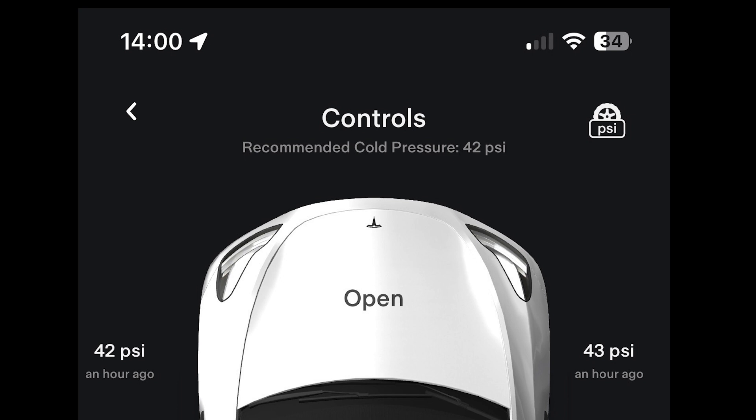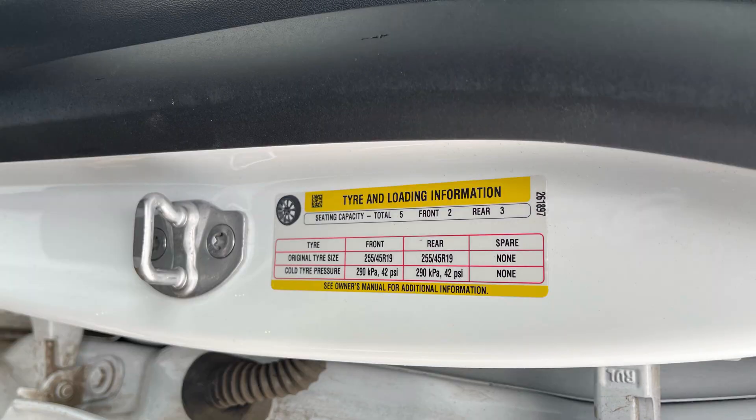When it comes to tires, the first thing to do is know what the correct tire pressure should be. The easy way is to open the app, go to Controls, and you'll see a little wheel icon in the top corner — clicking on that shows you the tire pressures and what the correct value should be. Alternatively, you can look at the B pillar, which is the pillar by the door, and it tells you there.